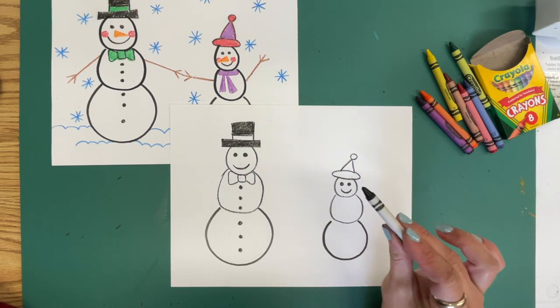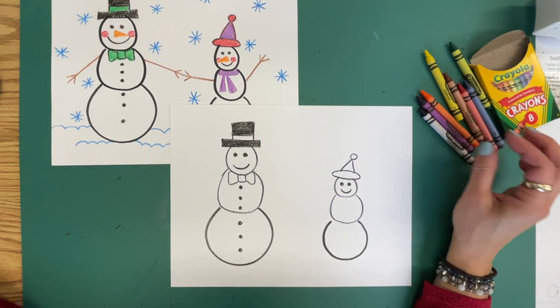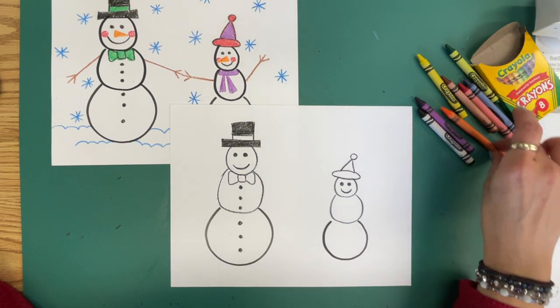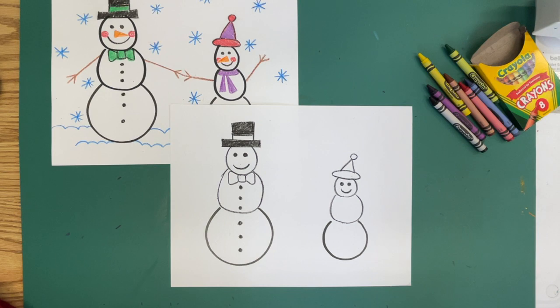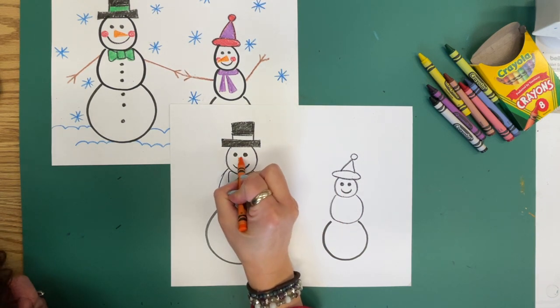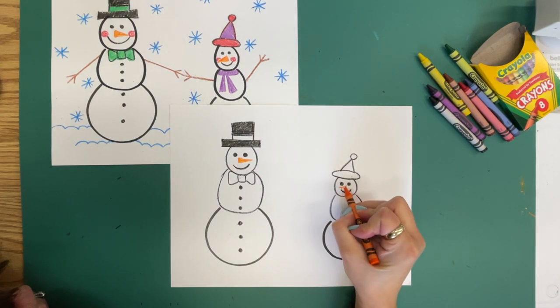Now I'm going to put down my black crayon and pick up an orange crayon. I'm going to put our carrot nose on with a long, skinny triangle.